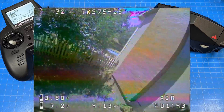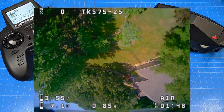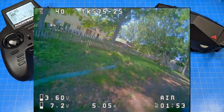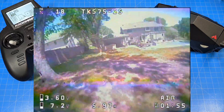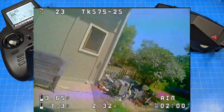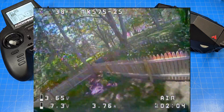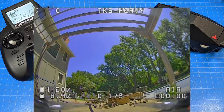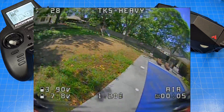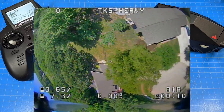Less weight means longer flight time — you're carrying less load. Just like with runners, you don't see 300-pound sprinters or endurance racers; they're very light. The same can be said for our quads. We've looked at about two minutes of the light build, so let's jump over to the TKS heavy build at 41 and a half grams. I just noticed my OSD is a little bit different and the line is a little bit higher, though I've got all the elements in their typical spots.